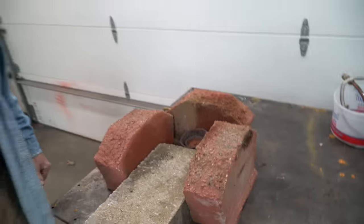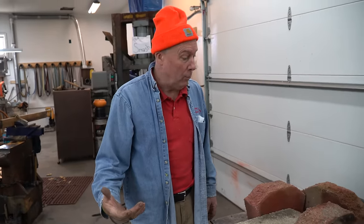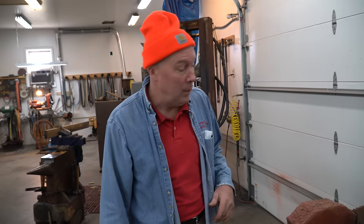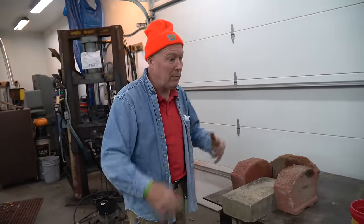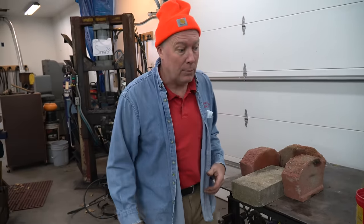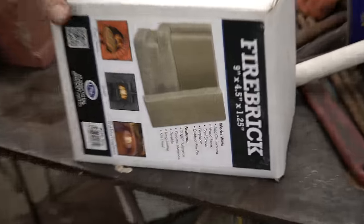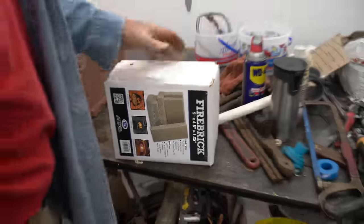I've got to go inside — I actually bought some fire brick. Usually they're laying around; your neighbor's got some fire brick from old wood burners. You can scrounge them. I'm going to go inside and get them — store-bought fire brick. There's six of them. We'll see if we can do it with six. That's pretty lean, but we'll see.